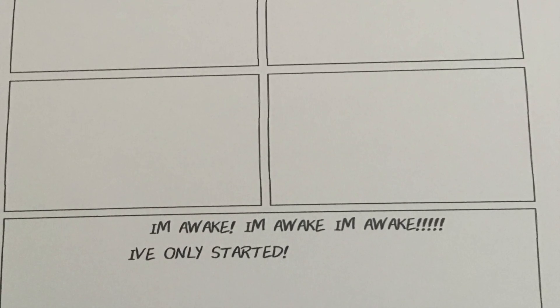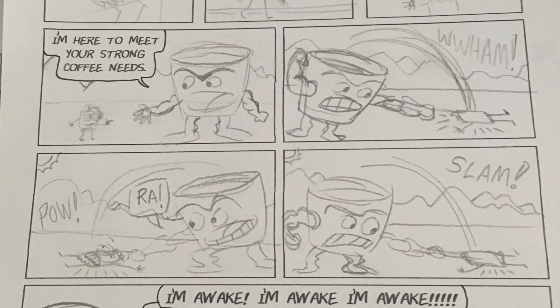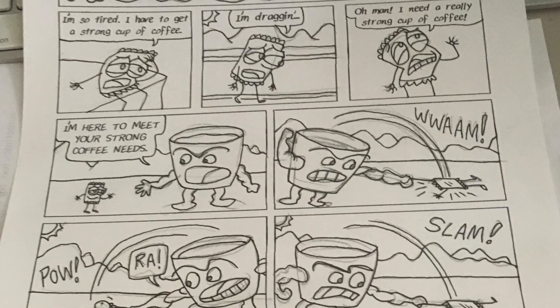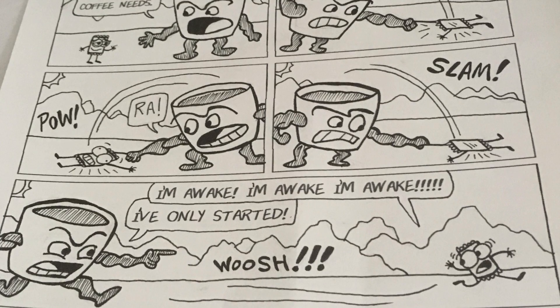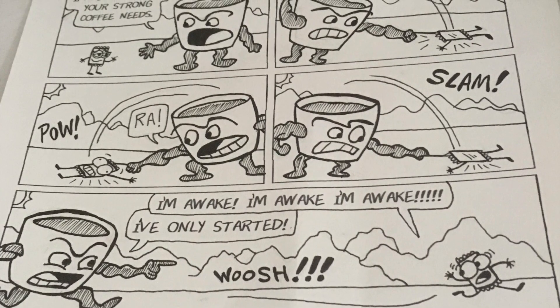I then pencil the image kind of loose, kind of light, so that way it erases easily. I go ahead and ink the balloons around the words. Once I do that, I erase the lines and touch up my line work — that's where I add heavier lines where I want to put emphasis. If I want to do any hatching, I do it there.